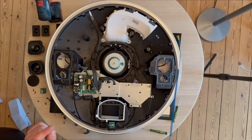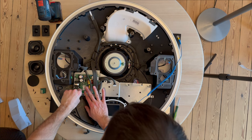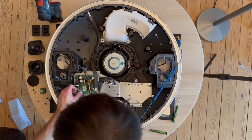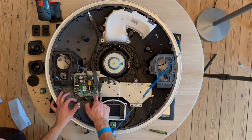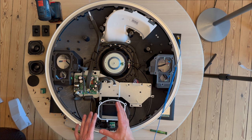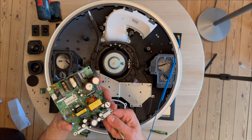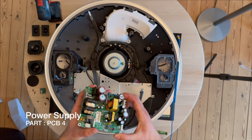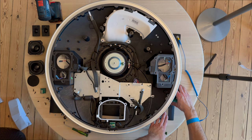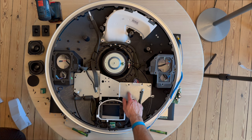We have removed the main board from the Beoplay A9. The next step is the power supply board. I can see it has the part number PSB4. I'm going to speed up the process and remove the screws around the power supply board. We've removed all the screws; let's lift up the power supply board, remove the cables, and here it is — the power supply board for the Beoplay A9 MK1 version.